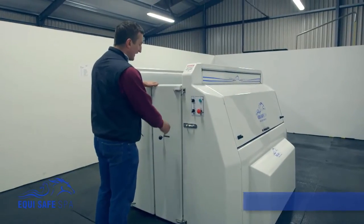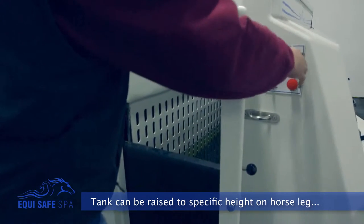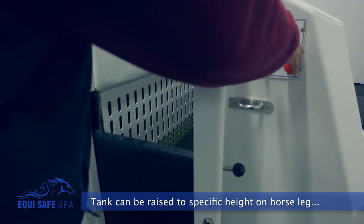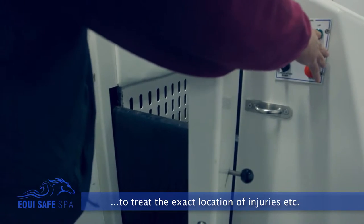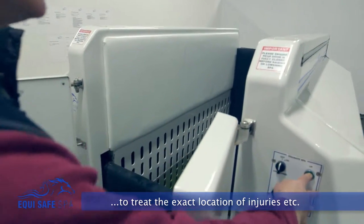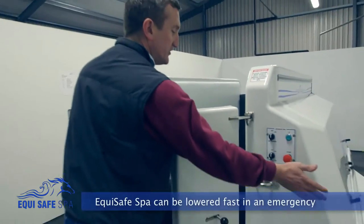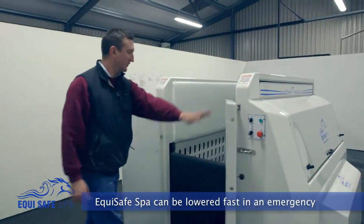As you can see, the spa can actually be used with the front door open for safety. If you want to have a look and see exactly what's going on with your horse, you can actually raise or lower it — it does not have to be watertight. The tank is contained within the spa and your horse is inside the tank. If your horse gets frightened or spooked for any reason, you hit your emergency stop and it lowers straight away.